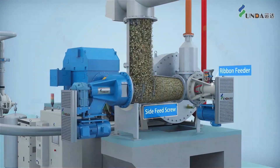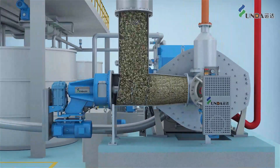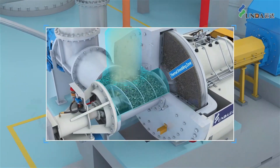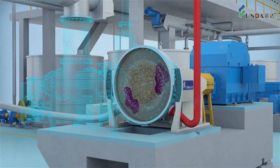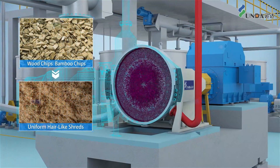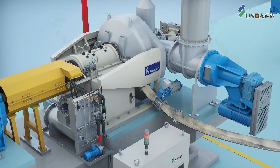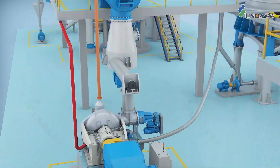The softened chips are first fed into a ribbon feeder through a side-feeding screw, and then pushed into the thermal shredder, where the chips are shredded and kneaded into uniform hair-like shreds. When needed, chemicals can be added into the shredder. The hair-like shreds produced have large specific surface areas and uniform shape and size, both of which make them easy to receive chemical treatments.